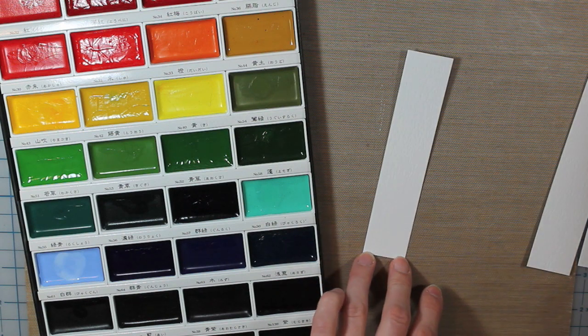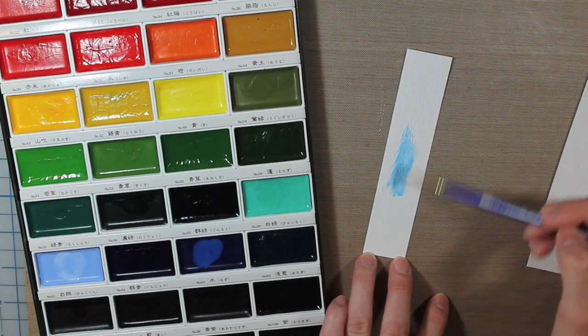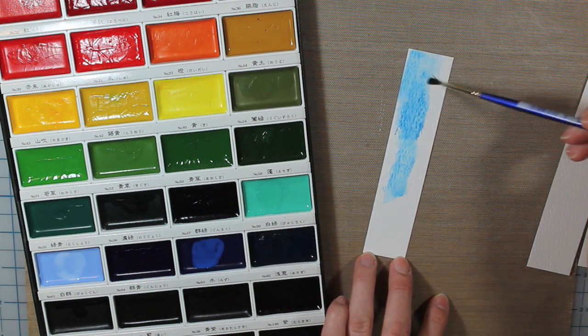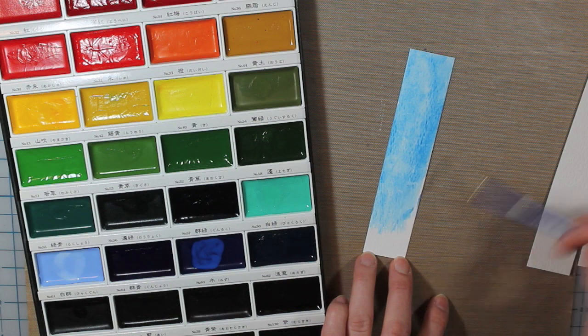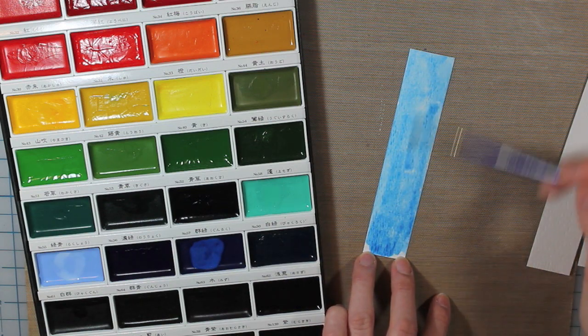I'm doing this kind of like an ombre effect, so it's going to go from lighter to darker. My next color is number 63, which is Parisian blue — kind of a really bright color. You can see how dark that is when there's a lot of ink on there, but it really fades out when you add more water.